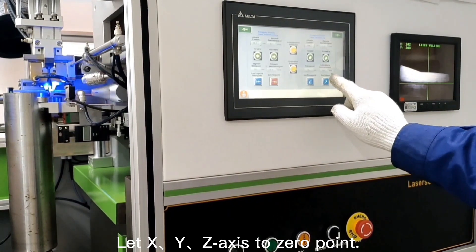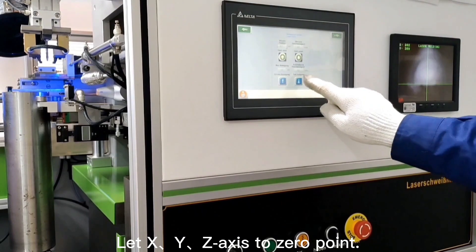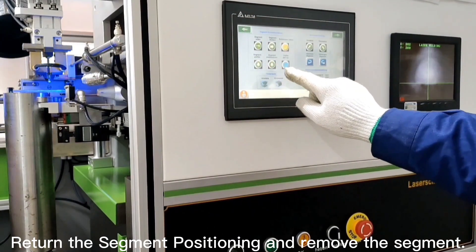Let X, Y, Z axis to zero point. Return the segment positioning and remove the segment.